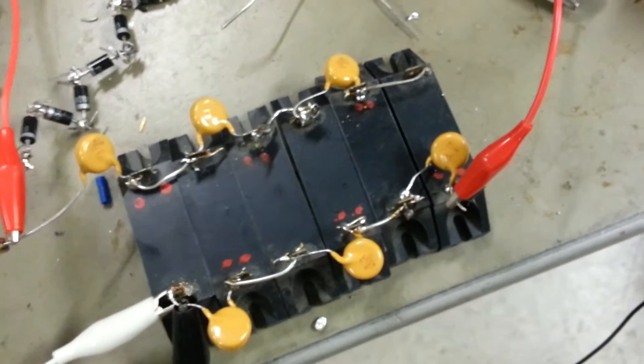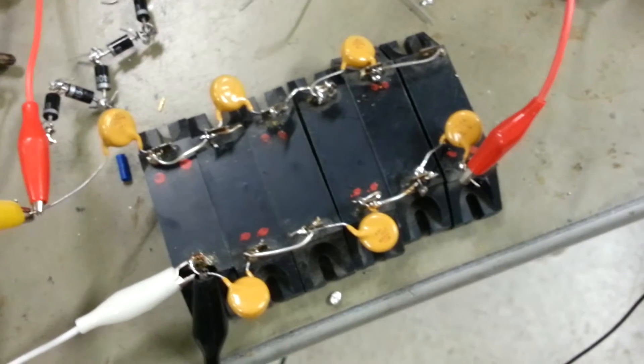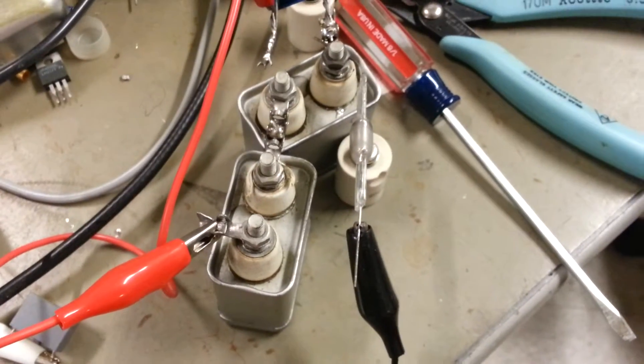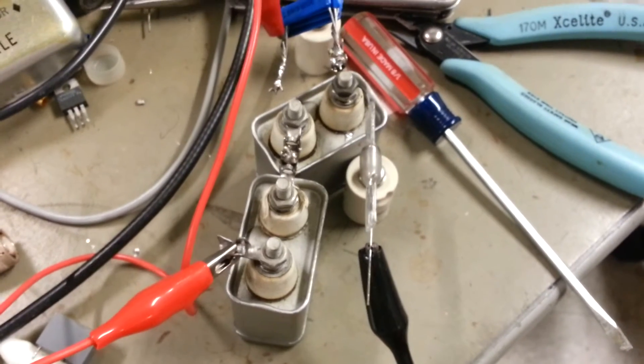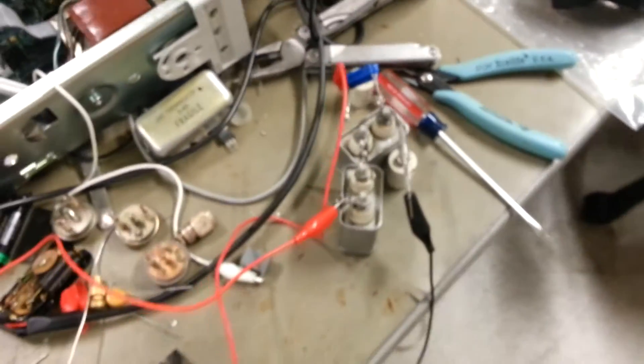We have a three-stage Cockroft-Walton. Those are 4kV diodes, 20 meg resistors, and 0.05 microfarad capacitors at 2kV. And there's our little lamp.